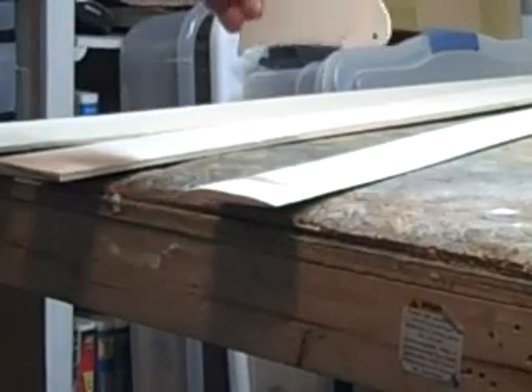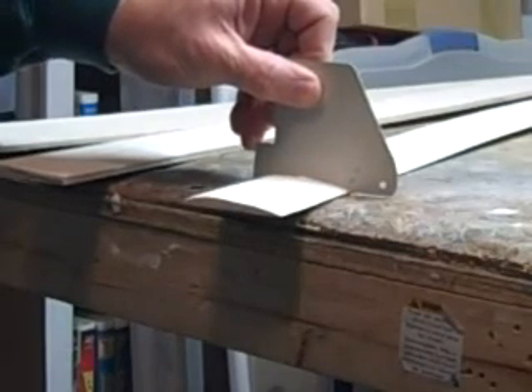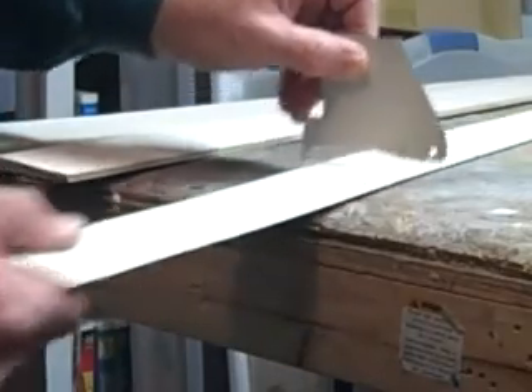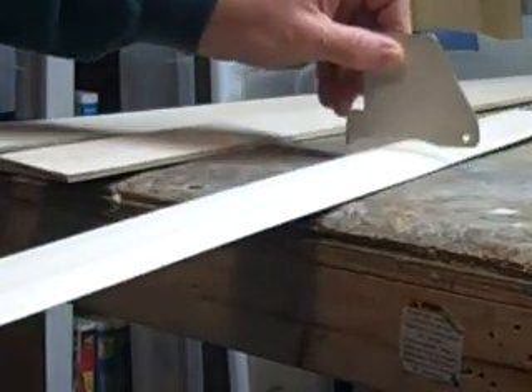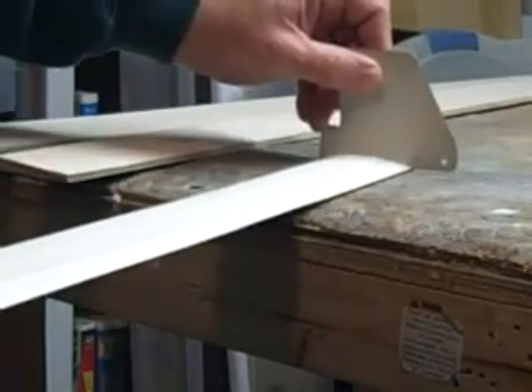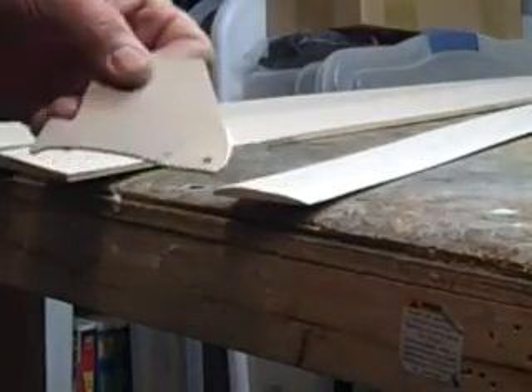I made mine out of aluminum so I can just stick it on there and see how close I am as I sand. I check it all the way down to make sure it's nice and pretty, which it is. So the gauge comes in very, very handy.